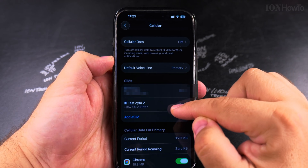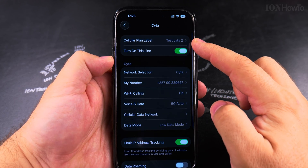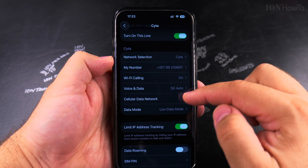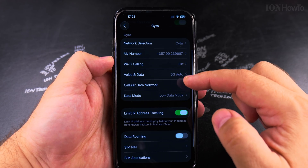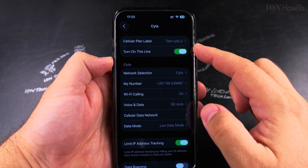Now both SIM cards are on and I can see the details of this SIM card. Here I have the information, the network selection, Wi-Fi calling — all these options are saved as you had them before turning the eSIM off.